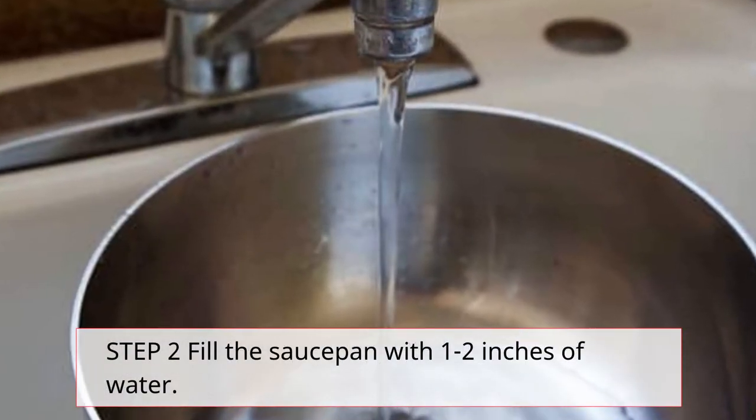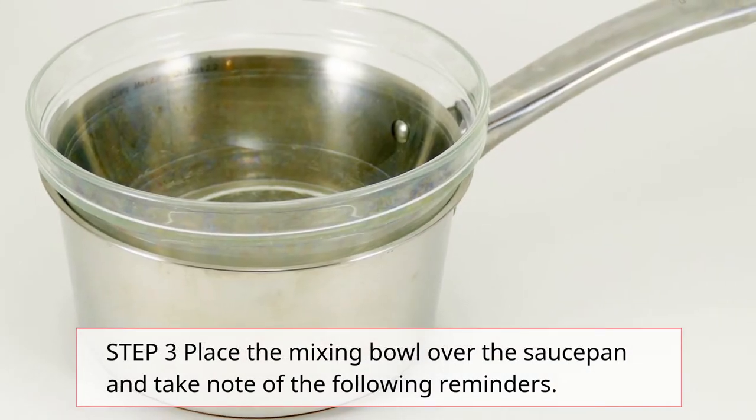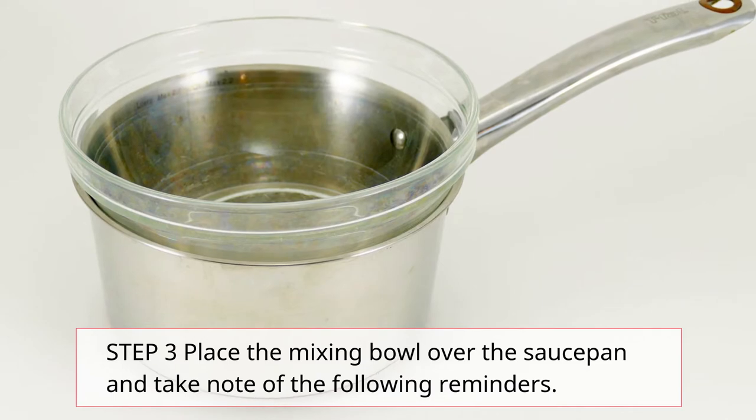Step 2: Fill the saucepan with 1 to 2 inches of water. Step 3: Place the mixing bowl over the saucepan and take note of the following reminders.